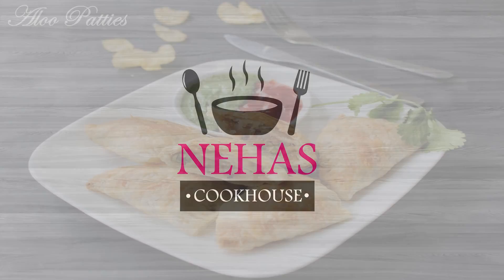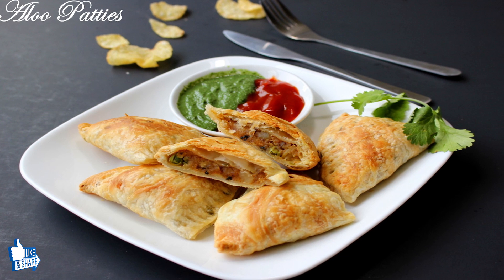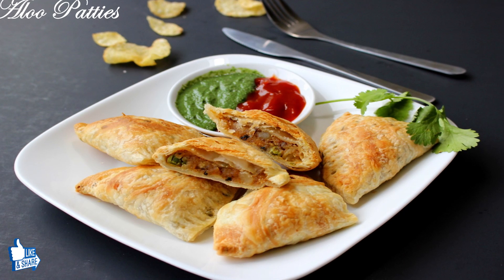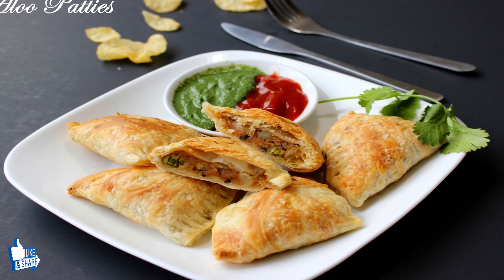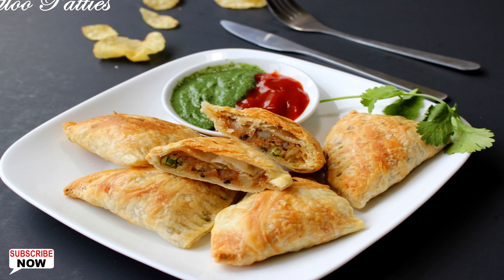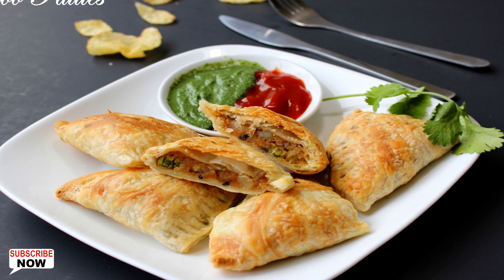Hello and welcome to Neha's Cookhouse with Aloo Patties. These delicious Aloo Patties are the best alternative if you want to have a crispy and spicy snack. They are made with ready-made onion parathas filled with spicy potato filling of your choice. As they are quick and easy to make, you can have them anytime.